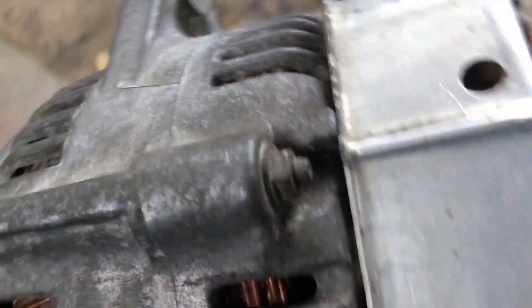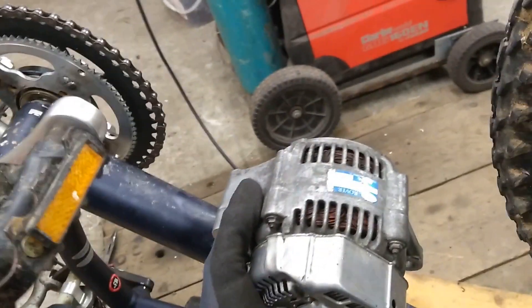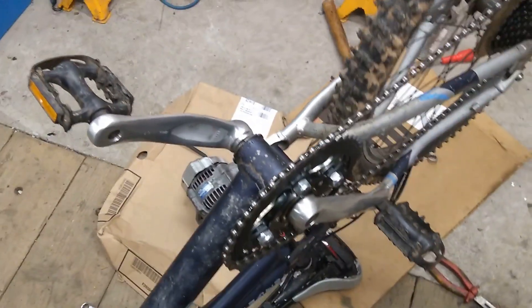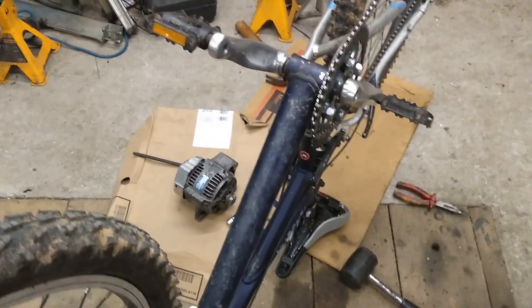Anyway, this alternator will now go onto the bike somewhere about here, and as you can see I've got the chain and everything back on. I will have to put a derailleur on here because I can see this is trying to come off that sprocket already, so I'll put a derailleur on to keep it on. I think we're making some progress — when I get a bit more done I'll come back. Cheers.